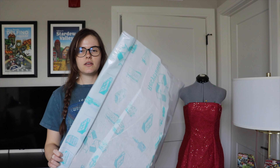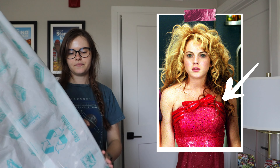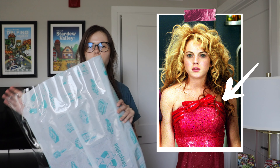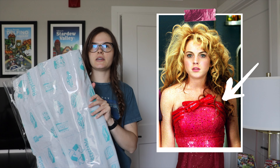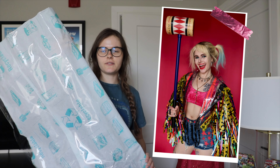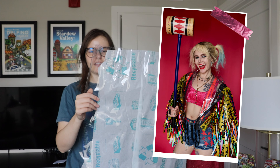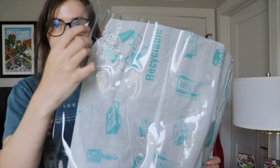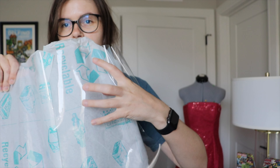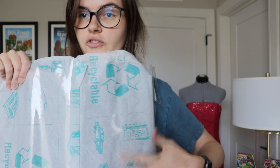So I have this vinyl. I've had this vinyl in my closet since January 2020 when I made my Harley Quinn confetti jacket from Birds of Prey — these are all the leftovers and I'm happy I could use it again. It's very thick, so that's what we want, and the ribbon will just go on top of this.